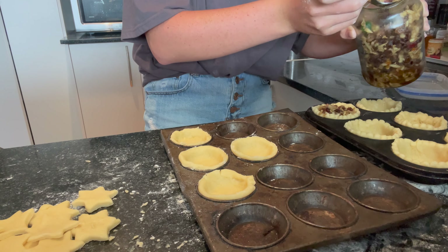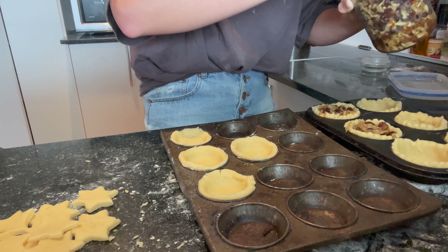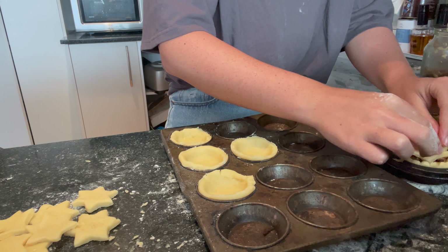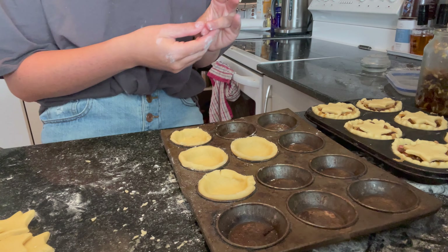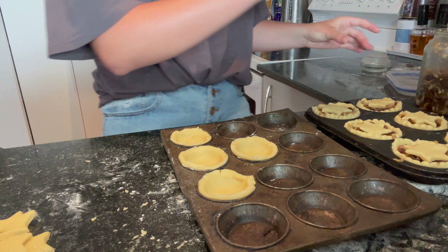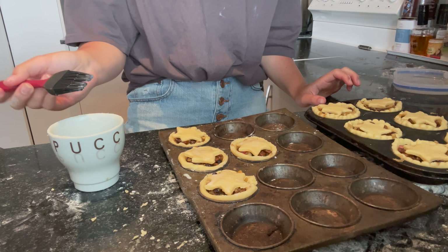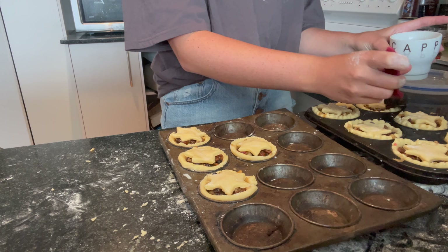That might be a little full — maybe a little bit less this time. Okay, yeah, that's a good size. So that's my first tray done and I'm going to put the star shapes on top. The last step for those is to be brushed with a little bit of milk and they're ready to cook. A finishing brush of milk or some sort of egg replacement over the top should just allow for a bit more browning, and you're more than welcome to skip this step.